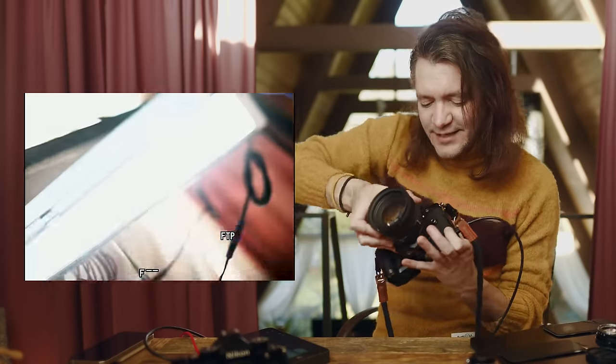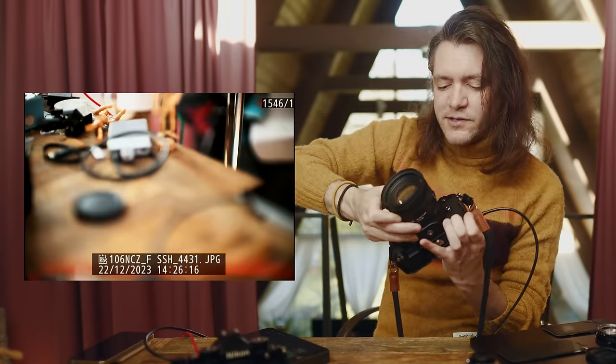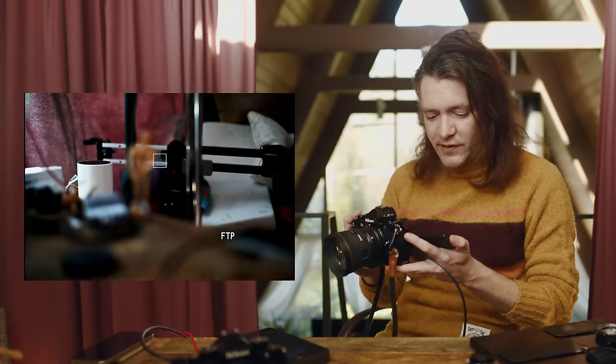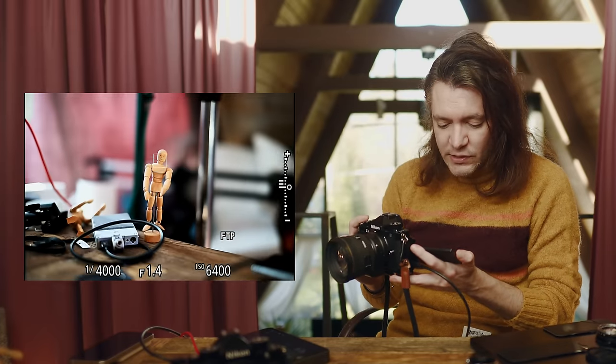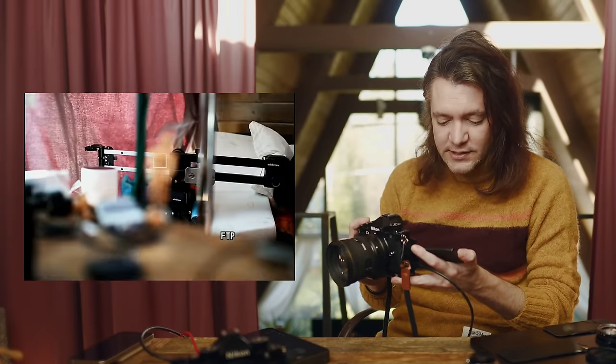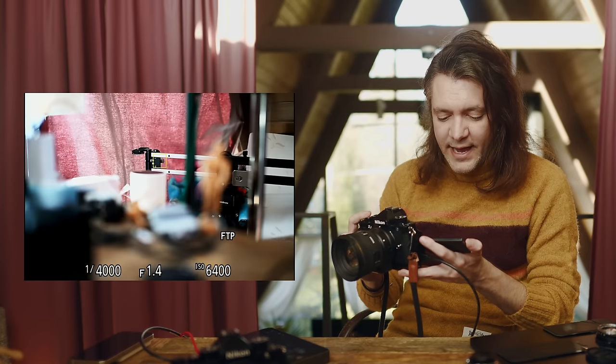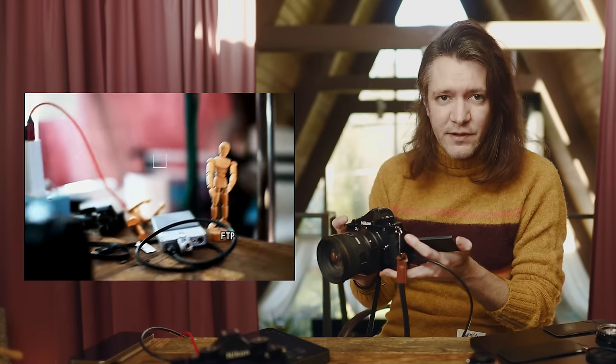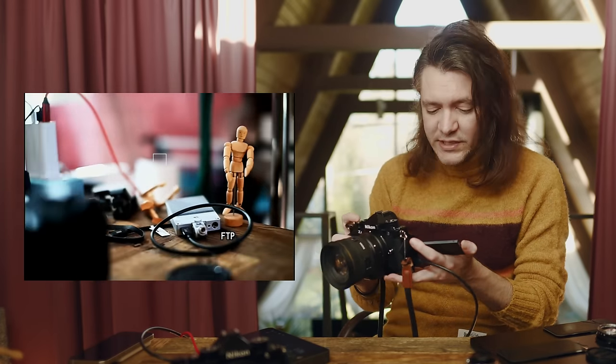Next I want to try the adapted old Sigma 50 1.4 — this is the pre-art series, a lens I used for years as I was getting started in my photography career. It's a 50 1.4 and it is snappy and fast. You can see just how quickly from back to front it tracks — very, very snappy and fast, especially compared to that 50 1.2. Both are pretty much just as reliable in terms of stickiness once autofocus is acquired. That's an F mount adapted to the Z mount.